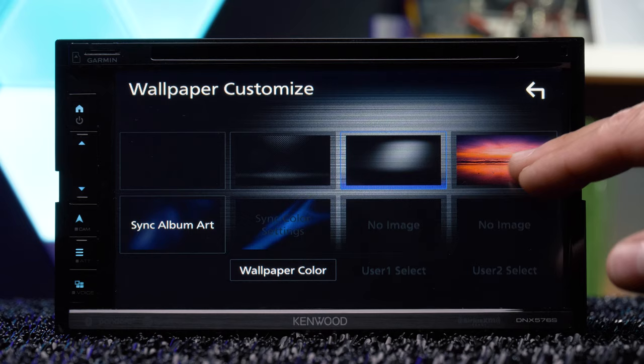Customize the stereo with several preset wallpapers or upload your own, plus set the button color illumination.